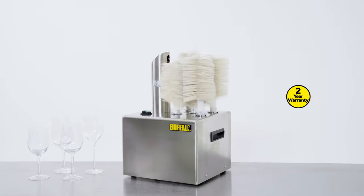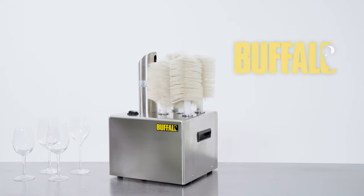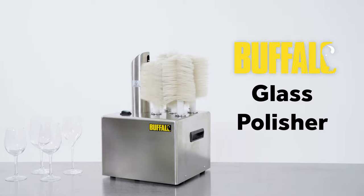The great value Buffalo Glass Polisher comes with a two-year warranty and is a fabulous labour-saving investment for your business.